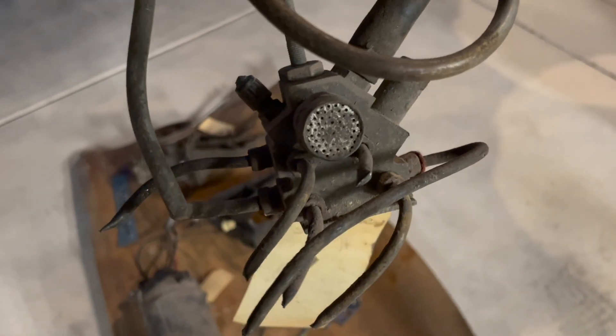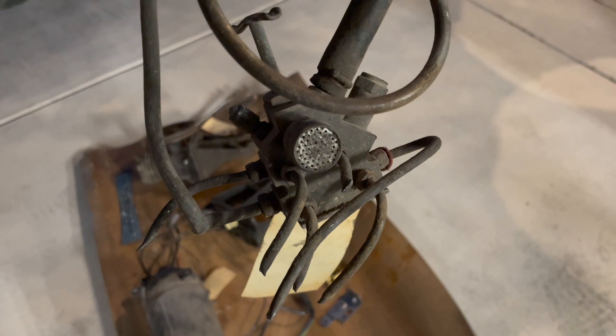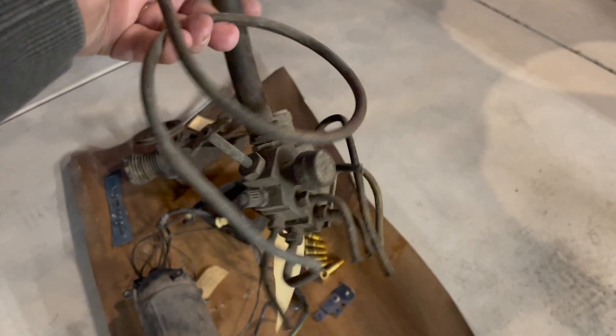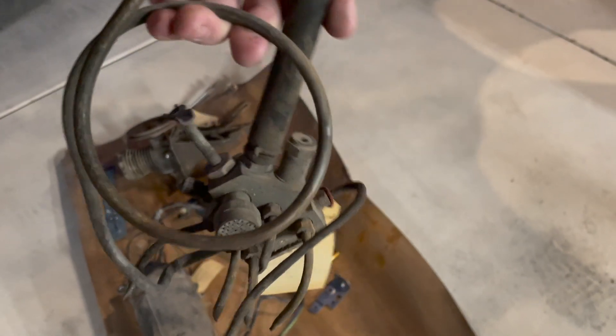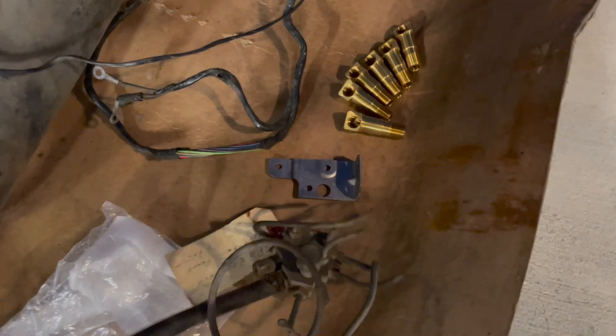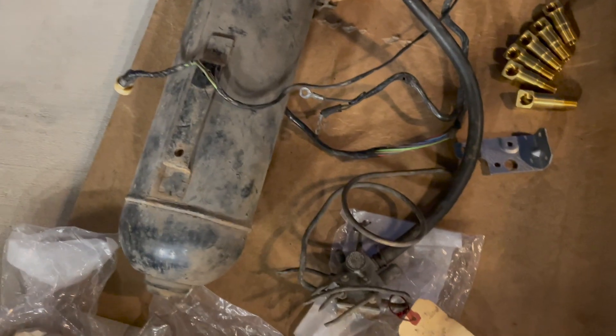This is a junction block — it mounts on the frame. That's where all the air lines go into, going to each of the wheels. So there are canisters at each of the four wheels, and it will route lines out to each of those. It sits on the driver's side of the frame, right below where the bottom of the tank is.